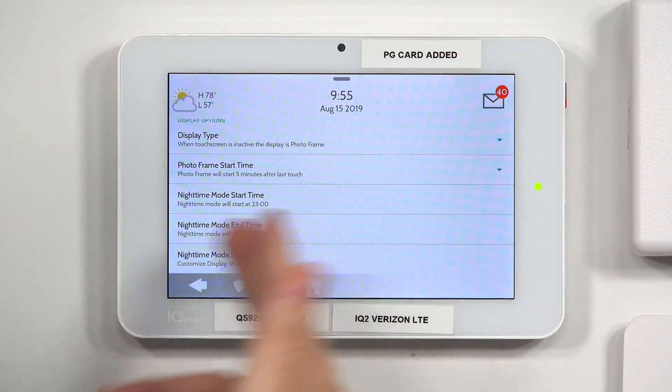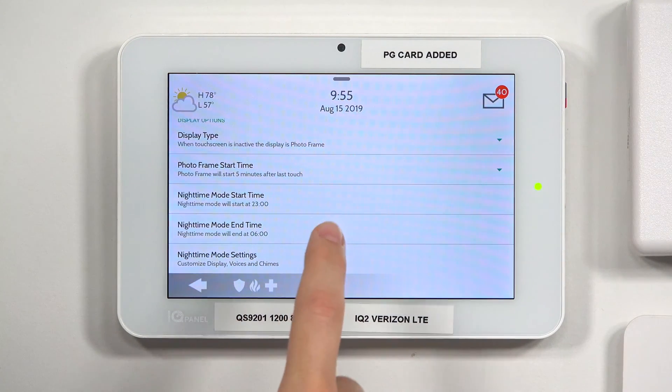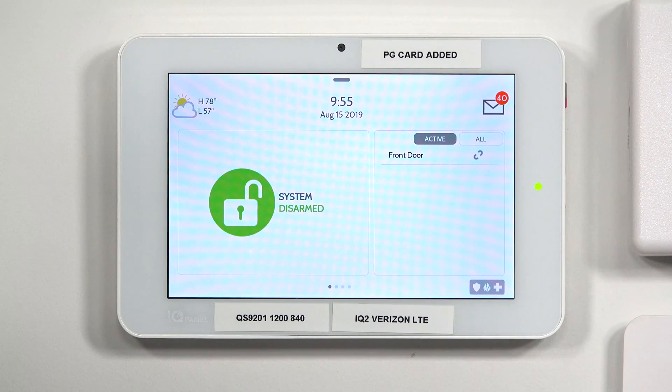After you're done making all your changes in the settings for the photo frame, just hit the little house icon on the bottom to bring you back out to the main screen. Within five minutes, you should start seeing the photo frame start scrolling through the images.